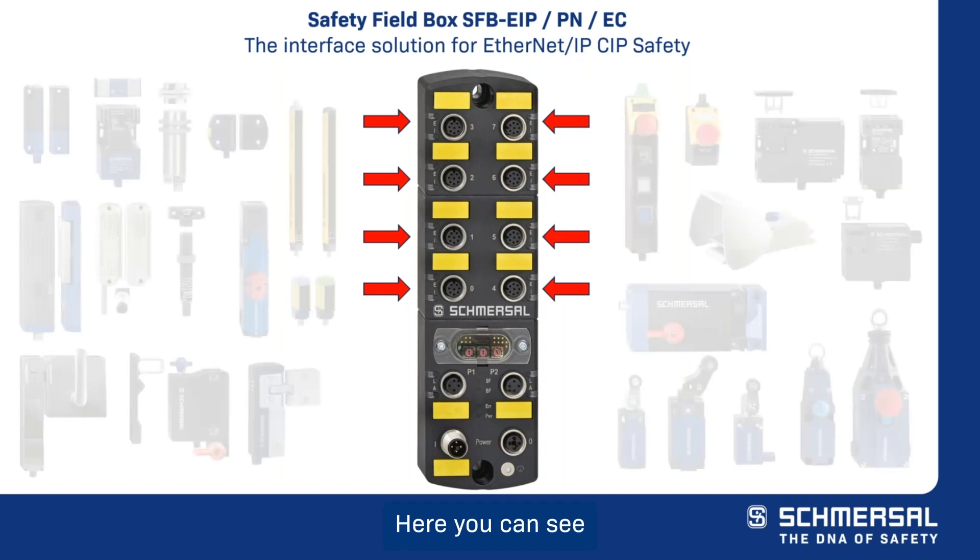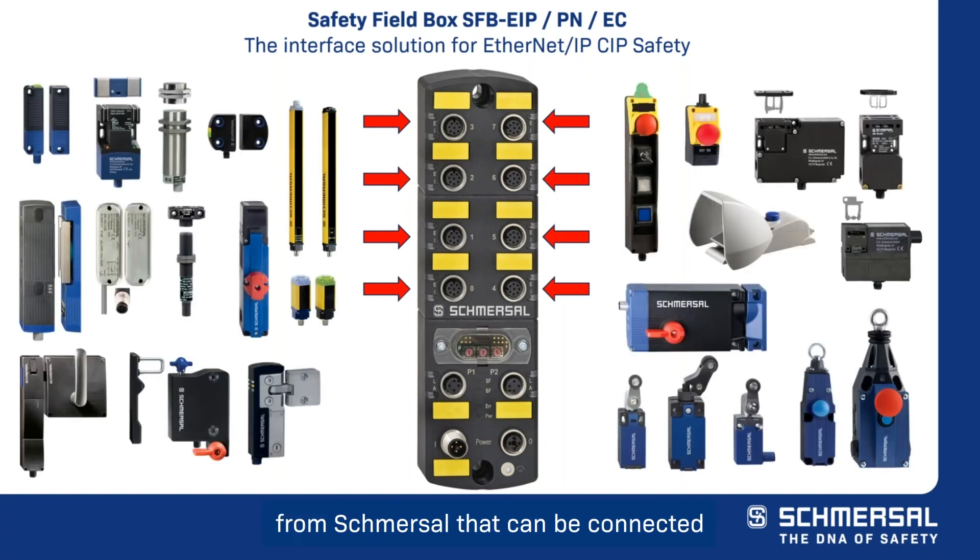Here you can see many of the safety devices from Schmerzel that can be connected to these ports. Process transparency is optimized through the transfer of all diagnostic signals from the connected devices to the connected safety integrated PLC. Every device port is equipped with an auto-resettable fuse of 1.5 amps for line protection.